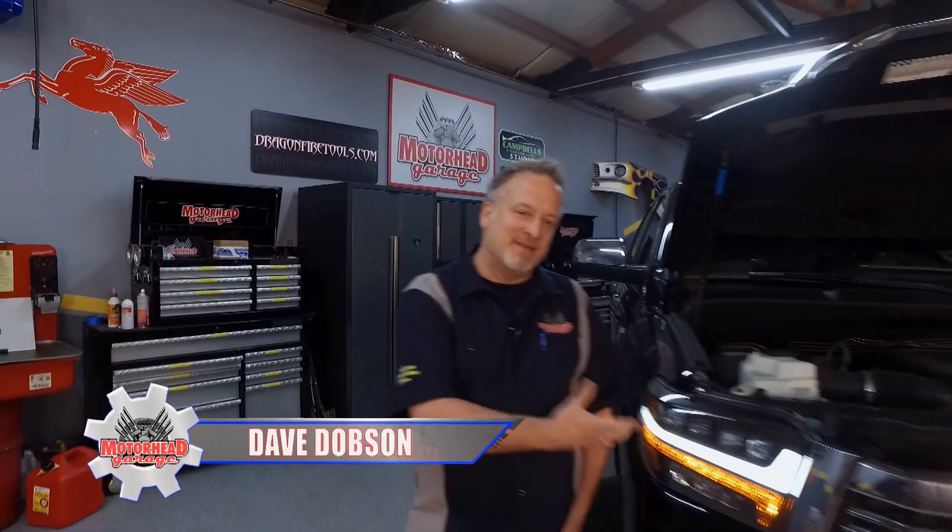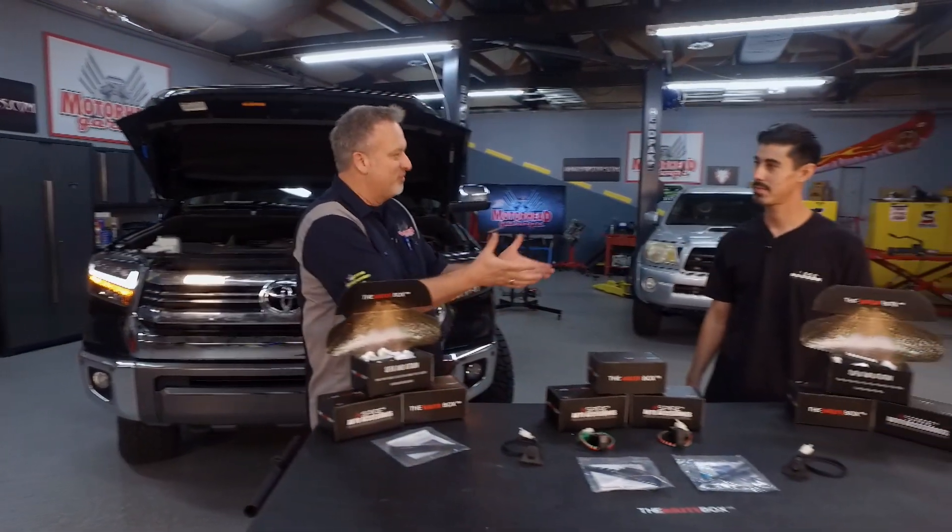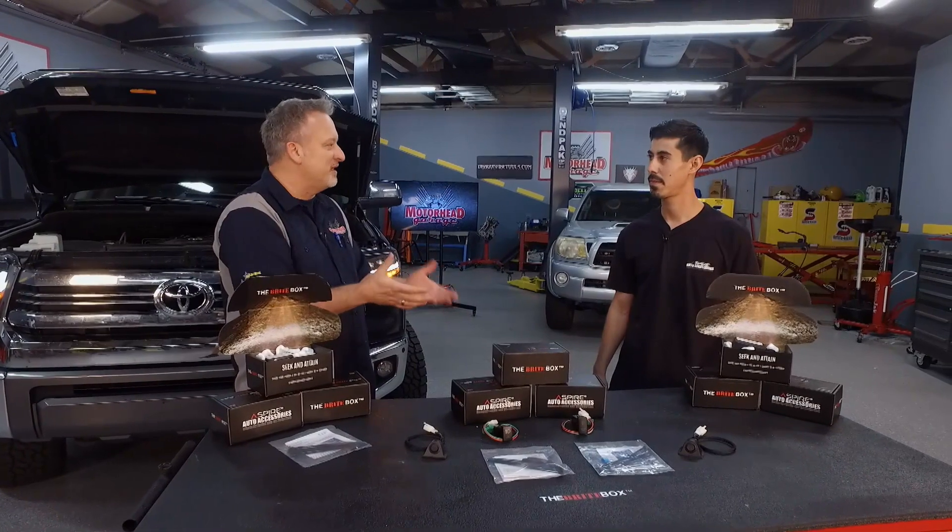Now headlights — they've been around since cars have been invented. They started out as lanterns. In 1898 they went electric, and in 1924 you had high beams. And since then you've only really had a choice, Cody. You've had your low beams and your high beams, one or the other, and then fog lights were added another 30 or 40 years ago. But now you only have a choice of one or the other — but you've solved that problem.